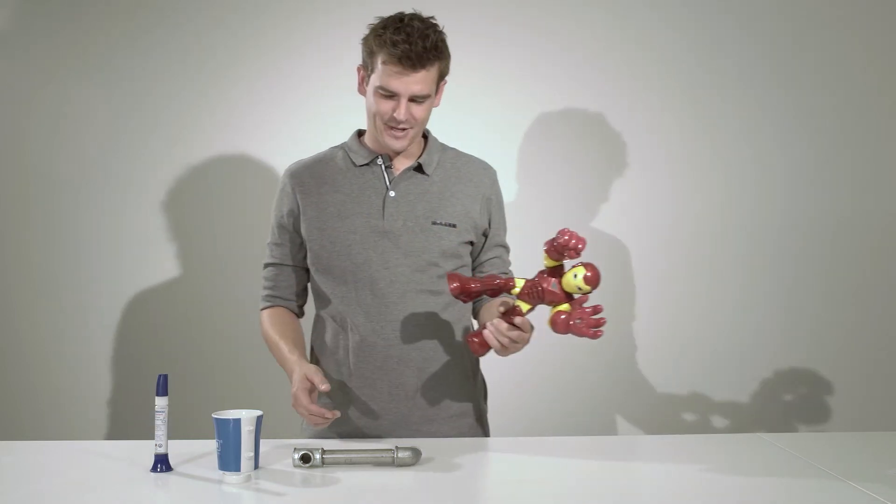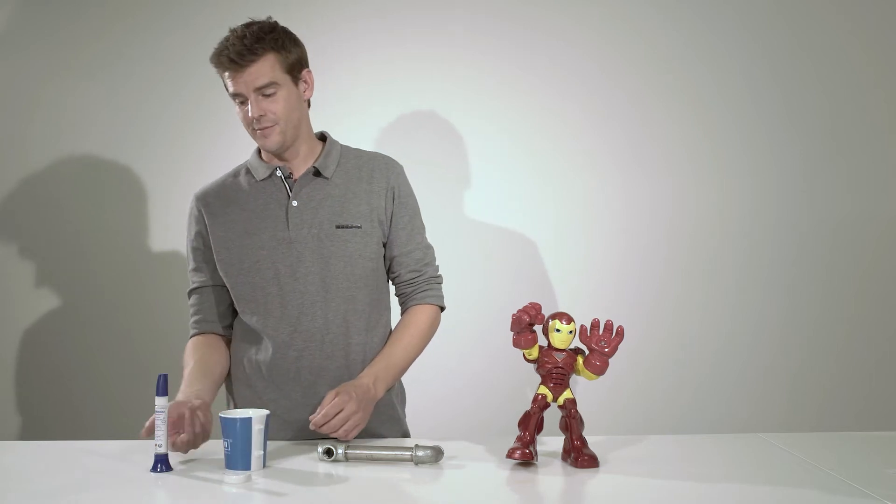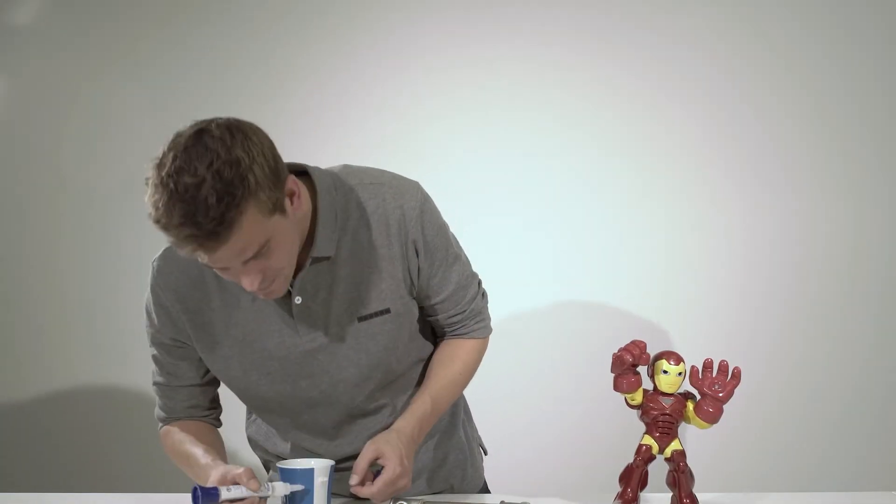You just want to quickly fix that broken toy, the leaking pipe, or the chipped mug — no problem. Put a bit of glue on it and it's done. Not quite.